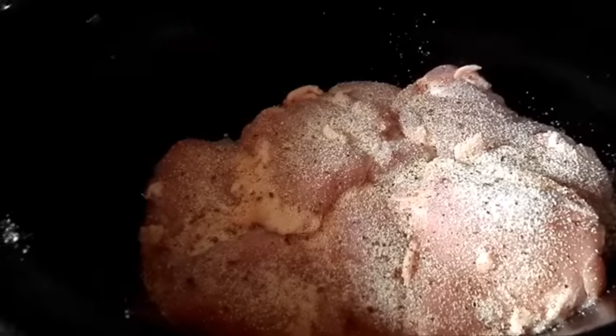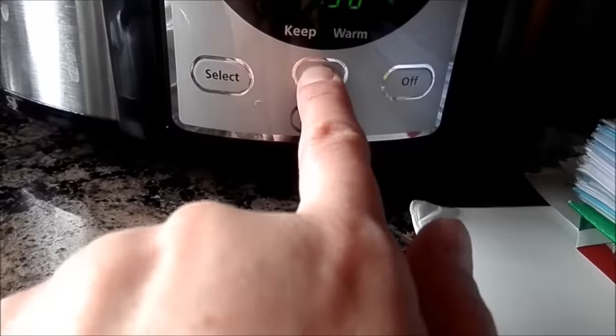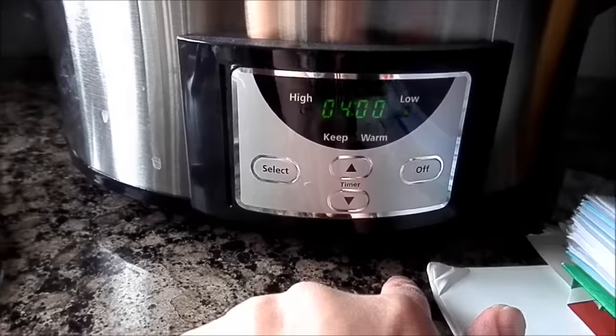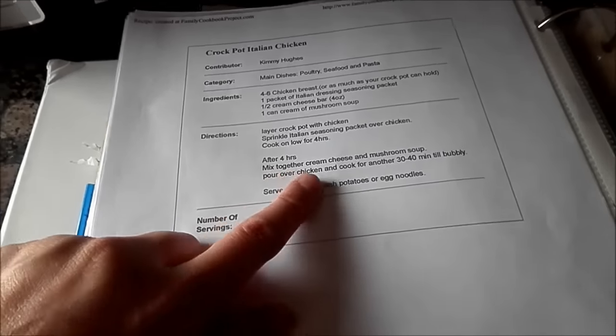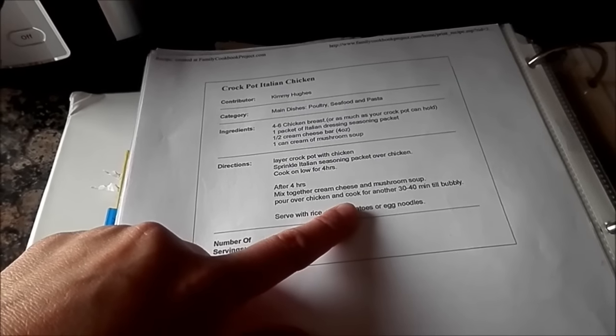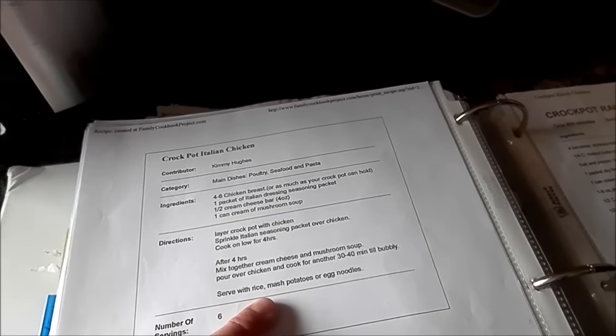I'm just gonna cook that on low for like four hours. The recipe calls for chicken breasts but I used chicken thighs. I'm going to put it for four hours, so I'm gonna put my top on. After four hours you're gonna mix together cream cheese and cream of mushroom soup, and then you're gonna pour that over the chicken and let it cook for another 30 to 40 minutes until it gets bubbly.